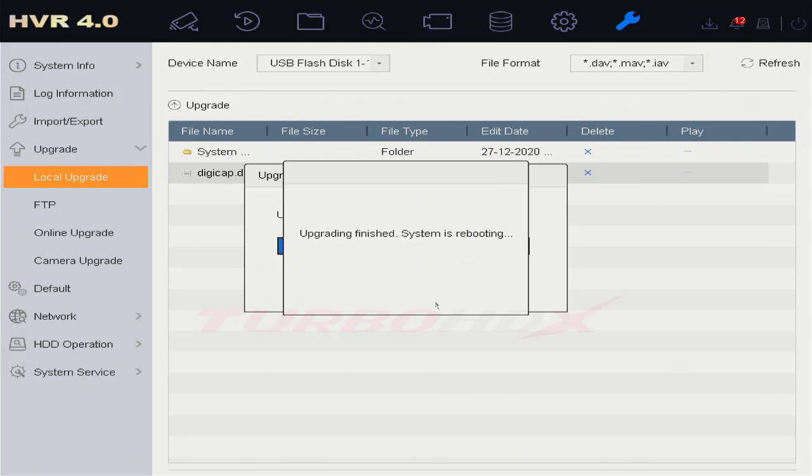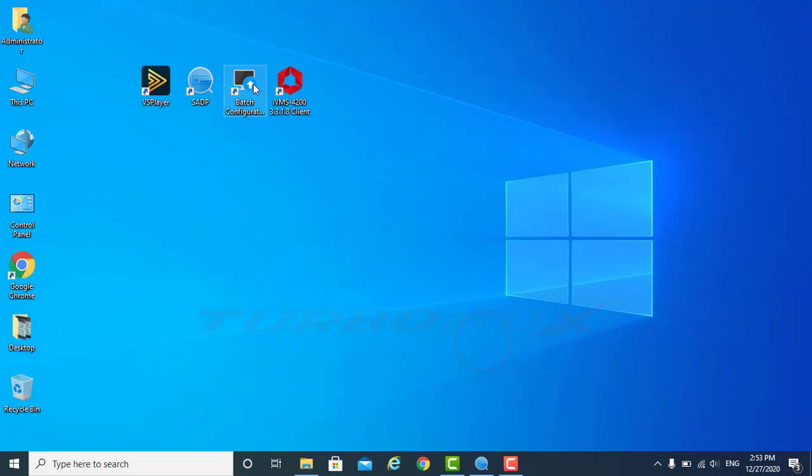Login. WayThree: Upgrade Firmware via IVMS4200.